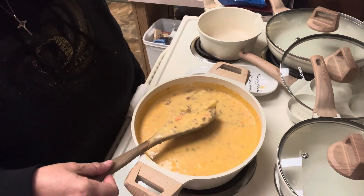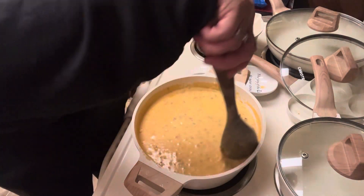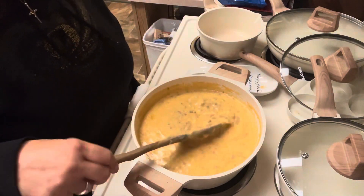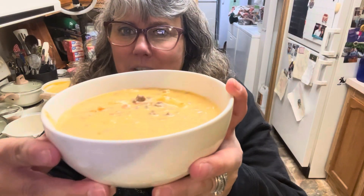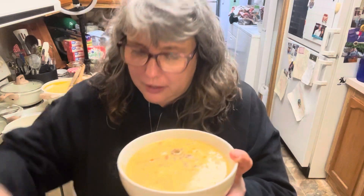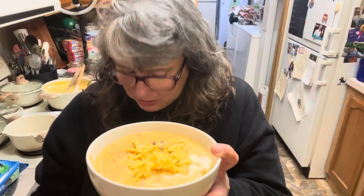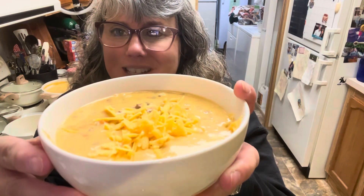Friends, this soup is done — it looks amazing! Let's get this in some bowls and get our Texas toast out of the oven. Here is our bacon cheeseburger soup. We're going to put just a little bit of cheddar cheese right on top as a garnish. This is going to be so incredibly tasty.